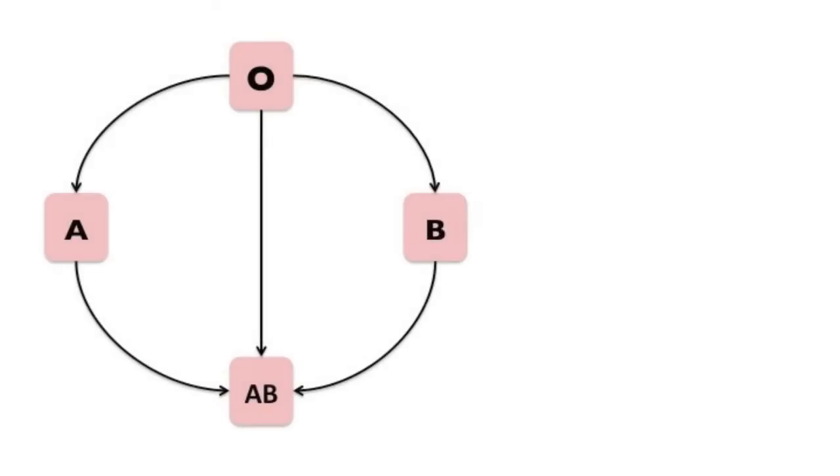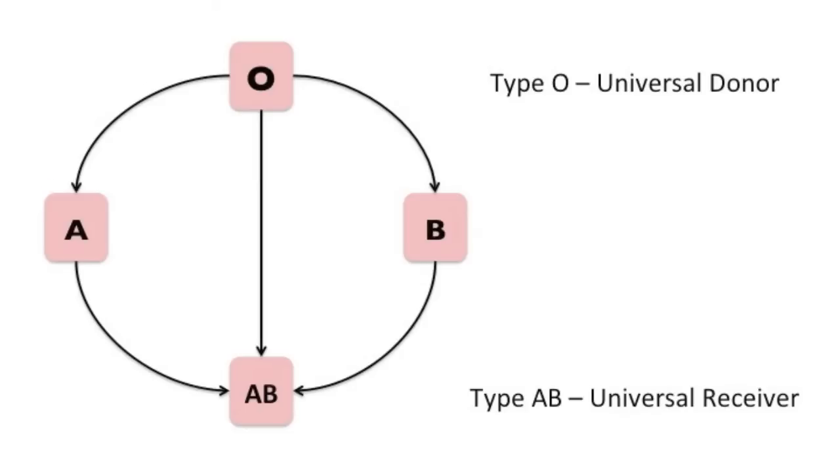So when it comes to donation, this picture here is the perfect way of remembering who can give blood to who. Type O at the top is called the universal donor — remember type O blood has no antigens on it, so it can give blood to type A, type B, and type AB. Whereas type AB blood is the universal receiver and can actually receive blood from all those other blood types.